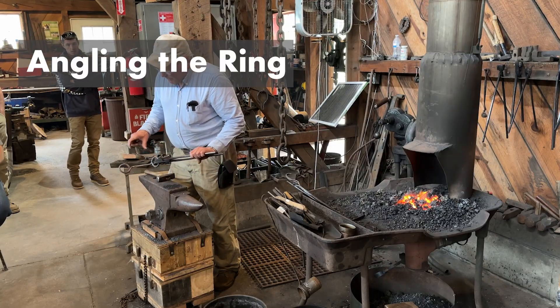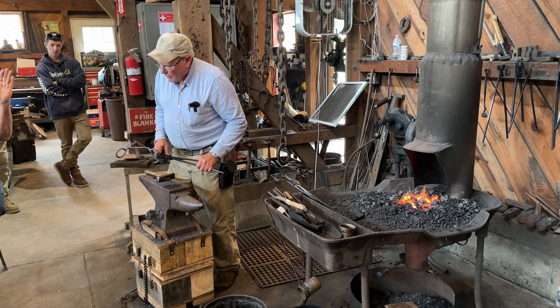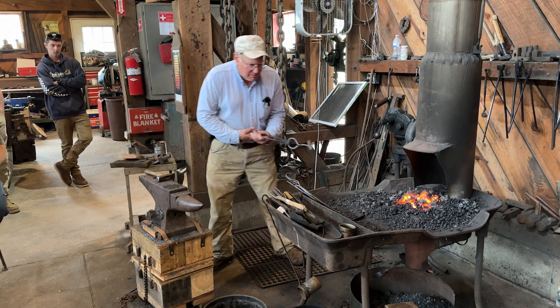Now, how far out do you want that to stick? I want it to stick out like this — just a bit. Okay, so I can close it a little more. Yeah, quite a bit more.